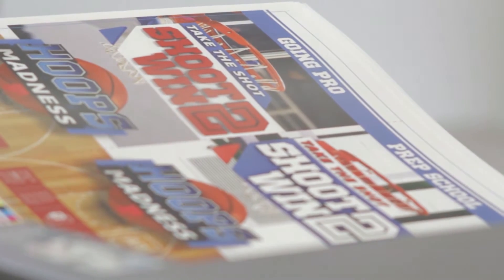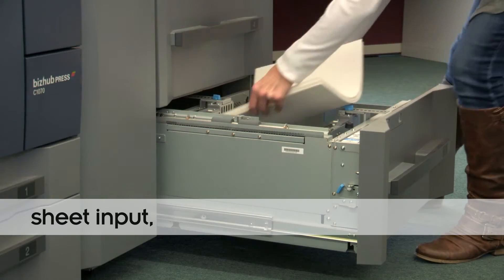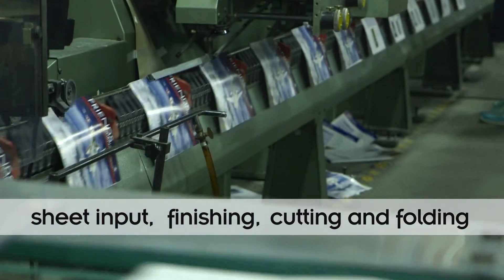It's compatible on a variety of print platforms, from production scale to office printers. Its unique grain direction independency facilitates the entire printing process, including sheet input, finishing, cutting, and folding. In seconds, you produce a durable print that doesn't need clear coating and doesn't need to be laminated.